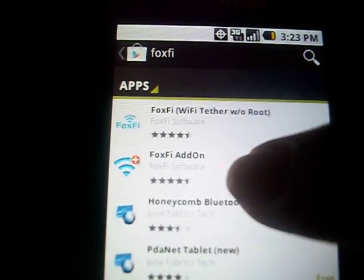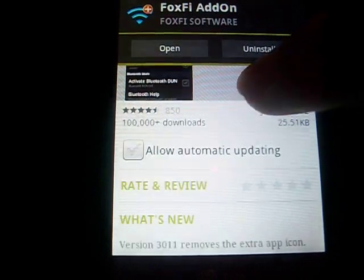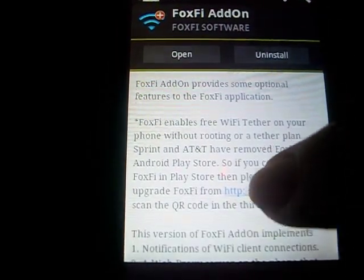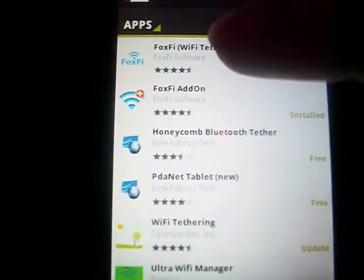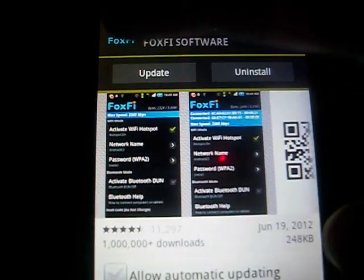If that doesn't show, you're going to want to click on the add-on, and it'll be in the description down here. But if it does show, like it did for me, you just want to click on it and install it.